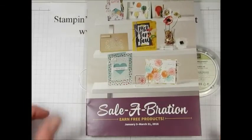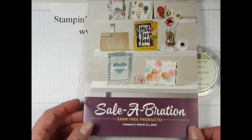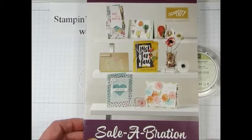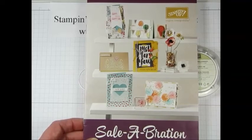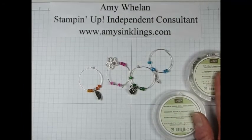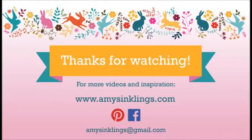Don't forget, we are in the midst of our Sale-O-Bration promotion, going on now through March 31st. For every $50 worth of Stampin' Up product that you purchase, you get to choose one of these fabulous items for free. Thanks again for coming by Amy's Inklings — it's always a pleasure teaching you and showing you something new. Bye bye!